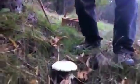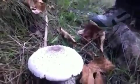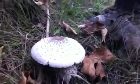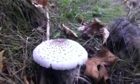Raúl: sí, esta seta es comestible. Se llama parasol por la forma un poco que tiene de paraguas. Vamos a aprovechar la recogida de esta seta para que nos cuentes cómo debemos tomar de la naturaleza este bien tan preciado y tan apetitoso. ¿Cómo cortarla?